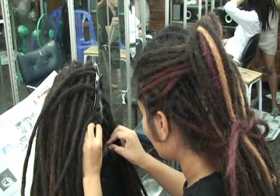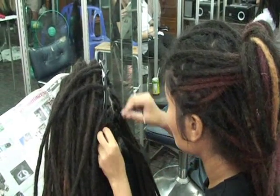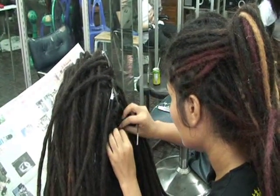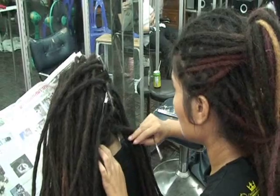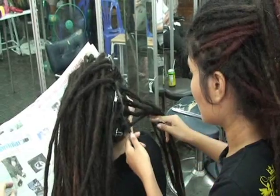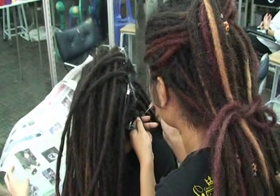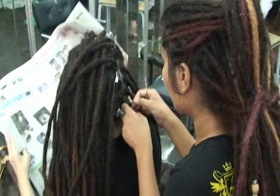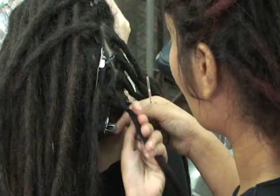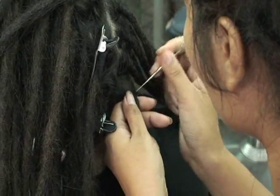One of my favorite things about coming here is that this salon works with a lot of foreigners — people that have traditionally straight hair. And if you can't get your dreadlocks in Jamaica, getting them in Thailand is a good alternative. It's quick, clean looking, and they work a lot more with straight hair.